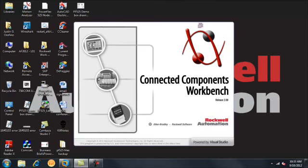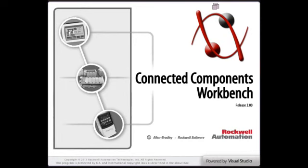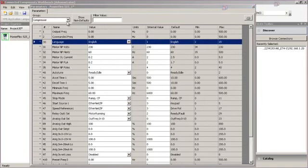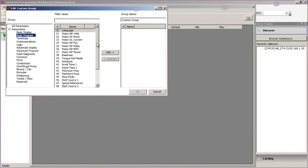You can configure the drive three ways. First, you can use free software called Connected Components Workbench. For popular drive applications like a conveyor, fan, or pump, the AppView configuration tool provides specific sets of parameters that are commonly used for these applications. This feature quickly gives you all the parameters typically used for these applications and makes configuration much faster.